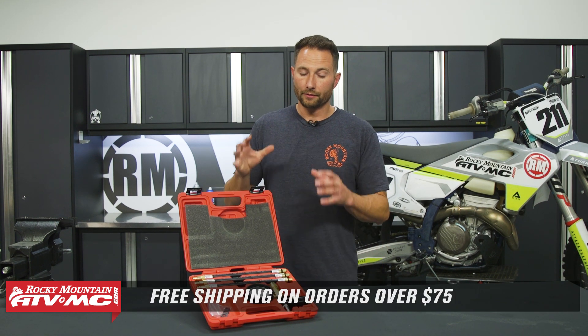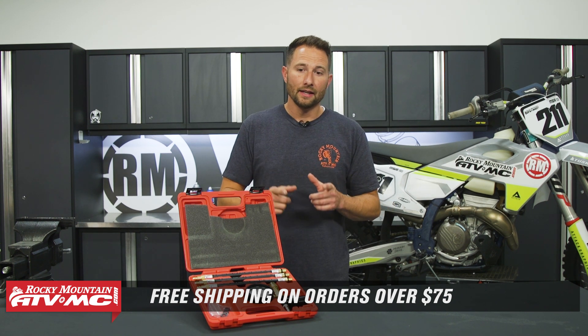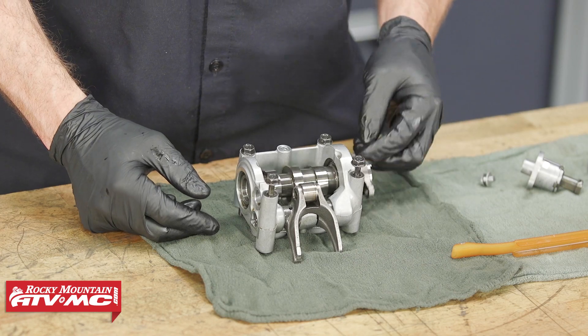If you need to pick one of these up, you can find them on our website or just click the link in the description below. We offer free shipping on orders over $75, so take advantage of that. If you need more information on this tool, we're doing an in-depth how-to video, and we also have videos on top ends and valve adjustments as well.